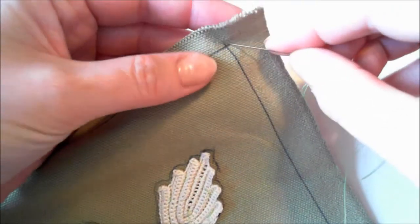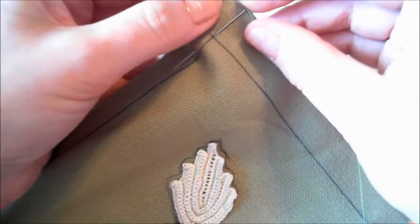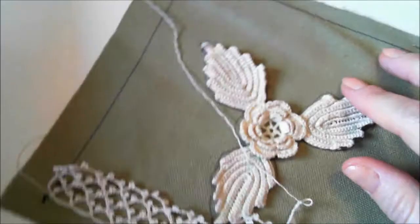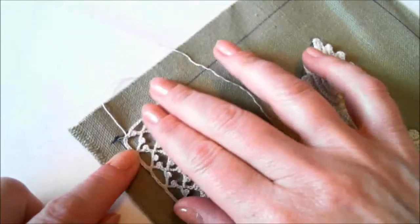The needle I always secure on the top of my work so that I will not poke my fingers. You can even keep it on the back. And I will do the same on this side on the left.